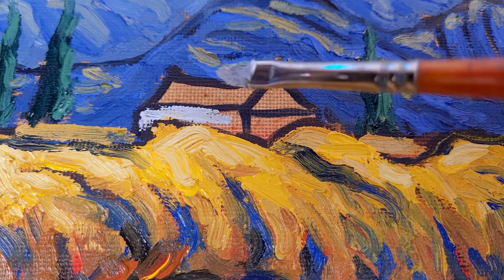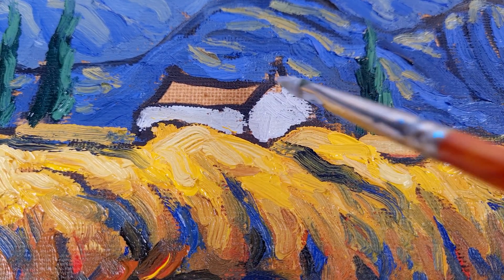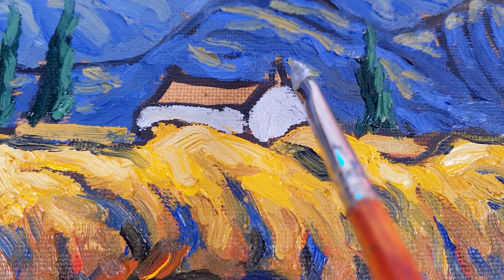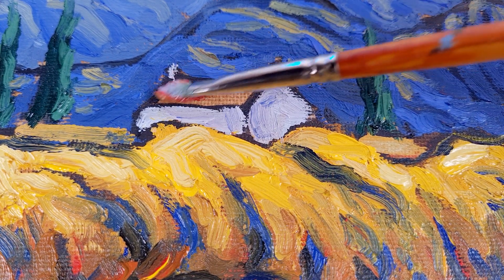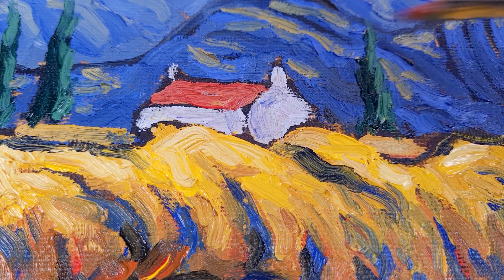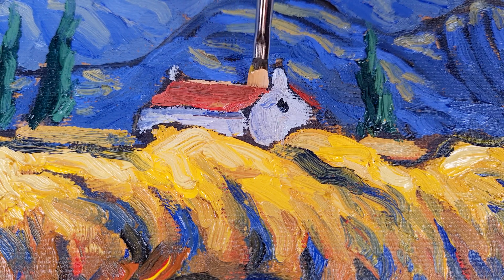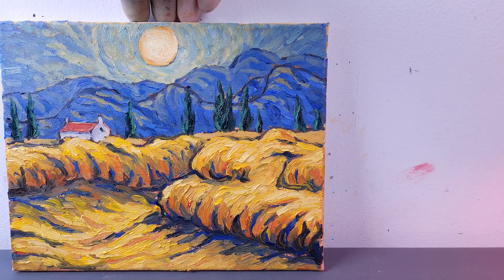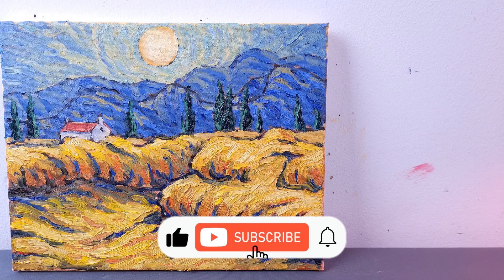Soft, calm movements. Notice how underpainting helps us in places where there are no strokes. We can have a few spots — and of course the roof. The illuminated part of the roof is facing away from us. Would you like to live in such a house and such a place? Write in the comments, subscribe to the channel, and check out my other videos.